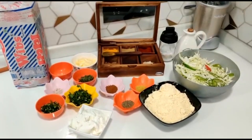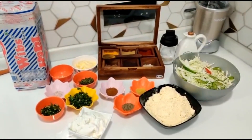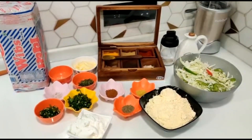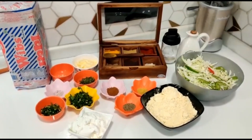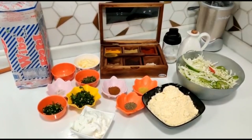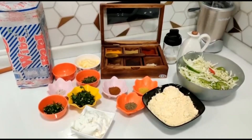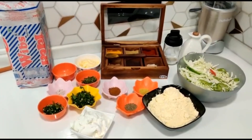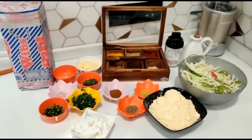To make the vegetable tandoori pudla sandwich, the ingredients are: bread, butter, amchur powder, kasuri methi, black salt, green chilies, coriander leaves, hung curd, garam masala, ajwain, jeera powder, besan, and veggies — I have brought cabbage, capsicum, tomato, salt, oil, red chili powder, dhania powder, and haldi.